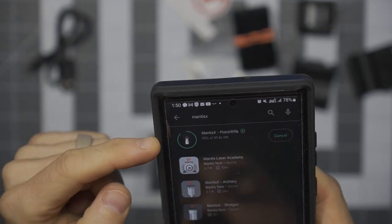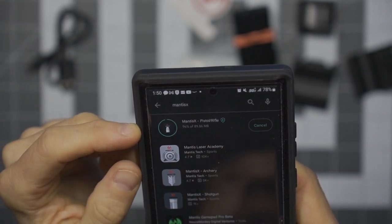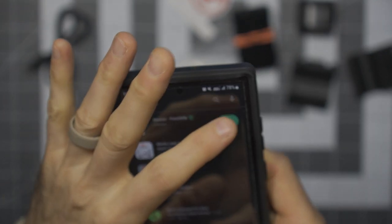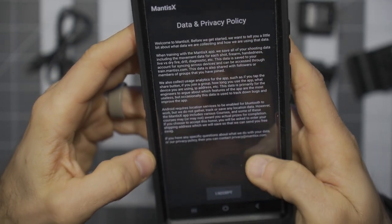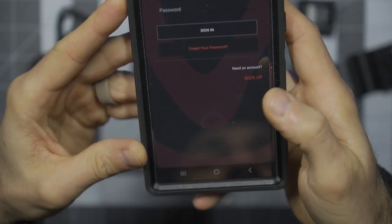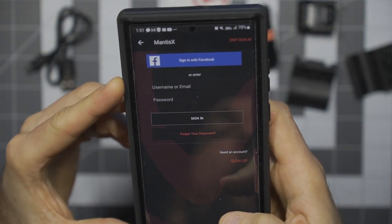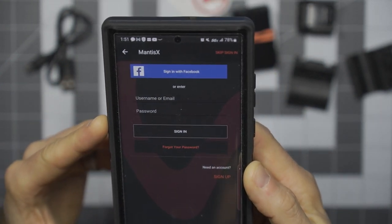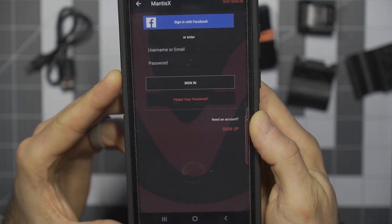As this installs, the X10 Elite can be used for dry fire and live fire — that's the other part that has me very excited. At the end of all this, I'll have dry fire diagnostics and live fire diagnostics, so whether I'm home or at the range, this will have a place for me. It's asking for a username and password, so I'm going to set up an account. I plan on using this literally continuously, and that's going to benefit me to have all my diagnostics saved in one place.